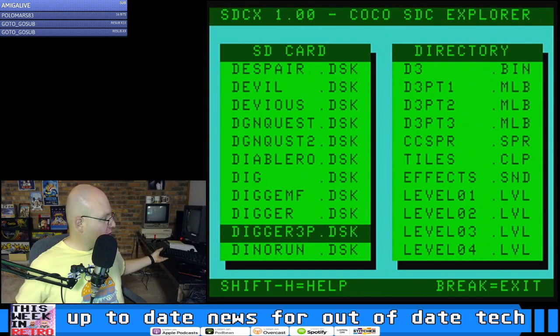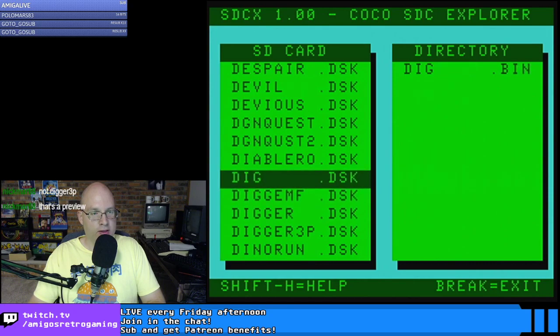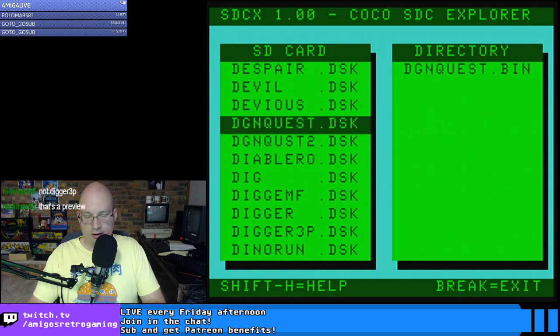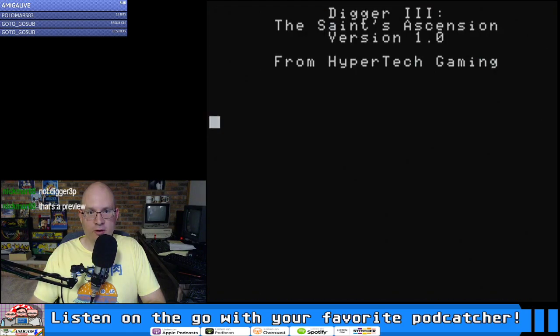All my CoCo stuff I get from the CoCo archive through the SDC Explorer. We want D3 RGB, but I guess I don't have that on my setup. I've got Digger 3 Composite — it's probably not what we want. I wonder what would happen if we ran Digger 3 Composite through RGB.